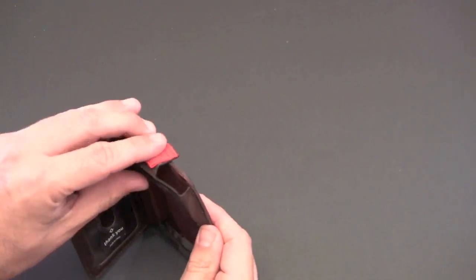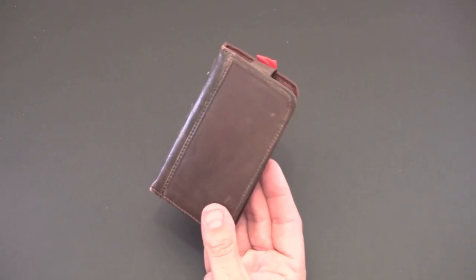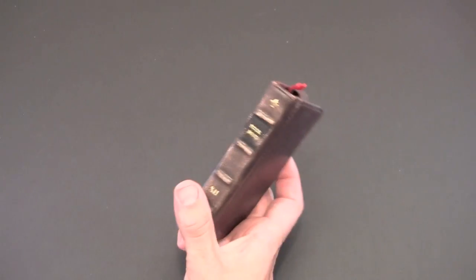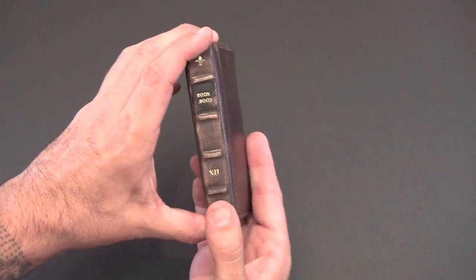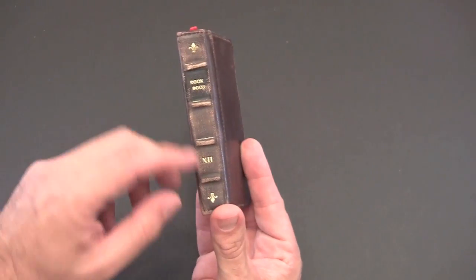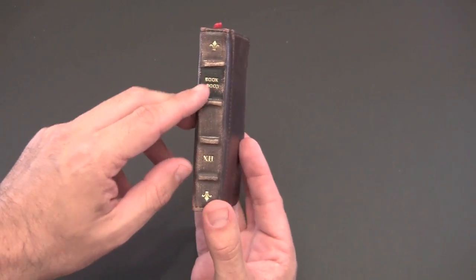From the outset I can show you that the case does look like a book — it looks like a small antique book. It's distressed leather and it smells awesome. You can see along the spine it has these two little leaf-type designs and it says 'BookBook' there on the spine as well.